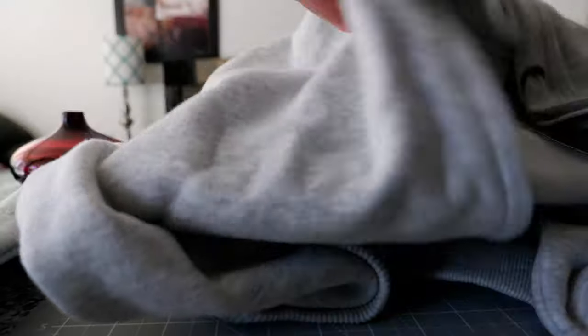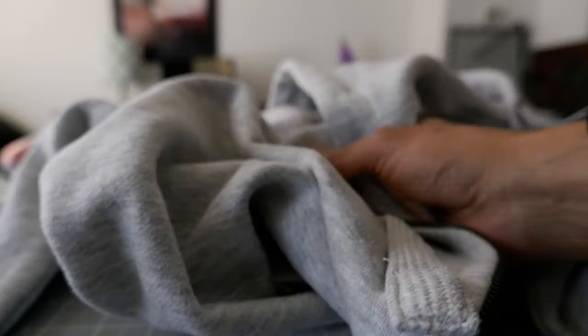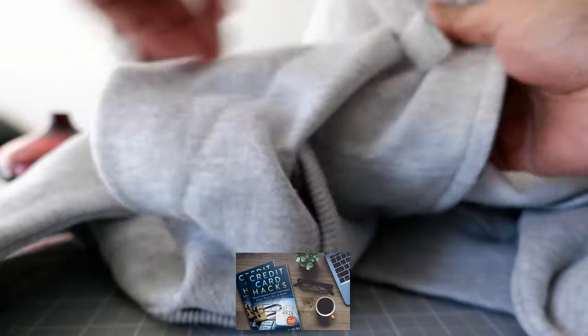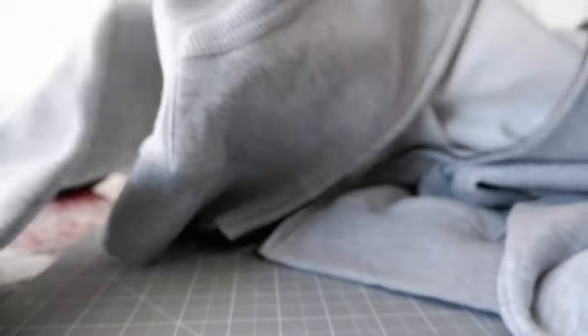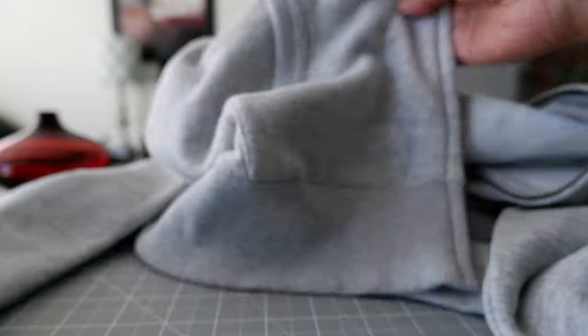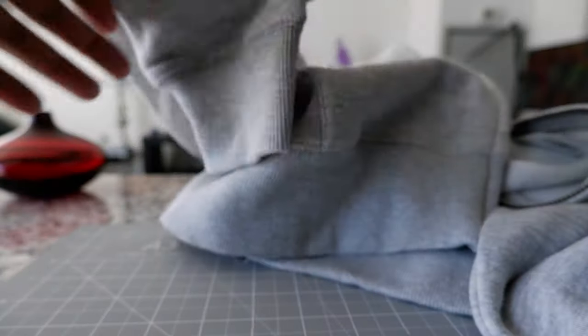Looking at the fabric, this is mid-weight — not too thick, not too thin. You can wear this most likely in summer if it's on the cooler side, and also when you travel or when you are at the airport.